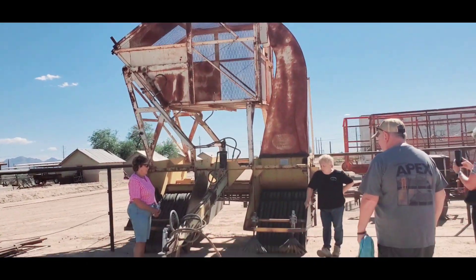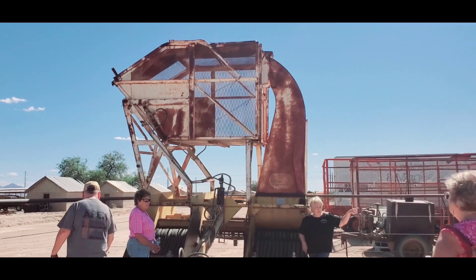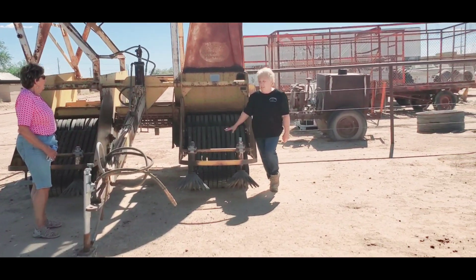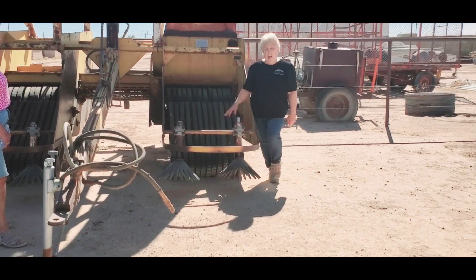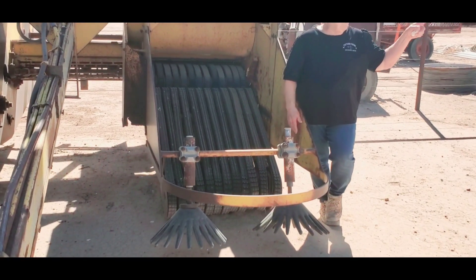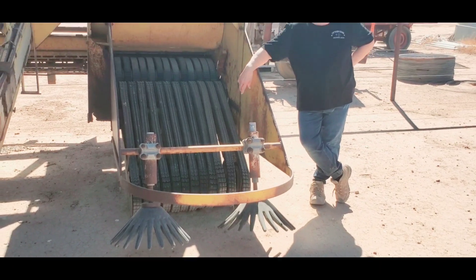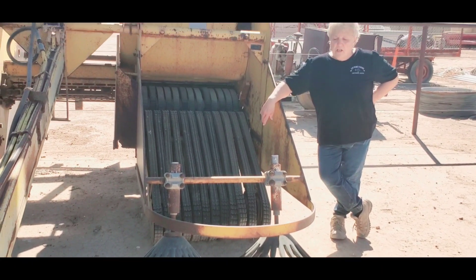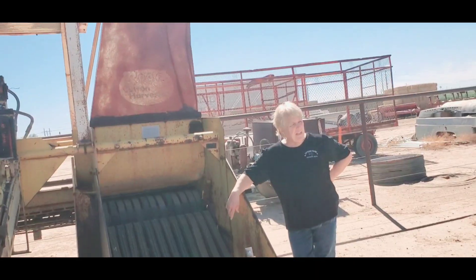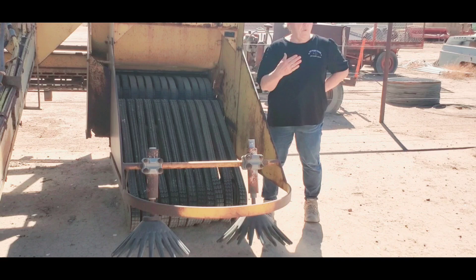This odd piece of equipment is called a ground crew. When you pick cotton with a picker, you're going to put it in the module builder, and it's going to pick cotton up off the ground. You never want to mix ground cotton with stock cotton because the quality will be very, very low, and it will hurt your grades. Cotton that comes up off the ground is called motes after it's ginned, and it's used for furniture, fillers, mattresses, and things like that — it's a very poor quality of cotton.